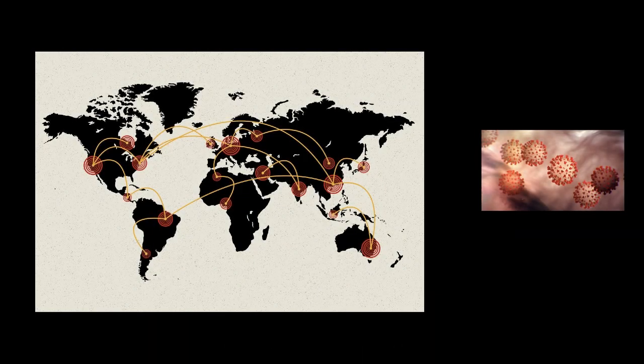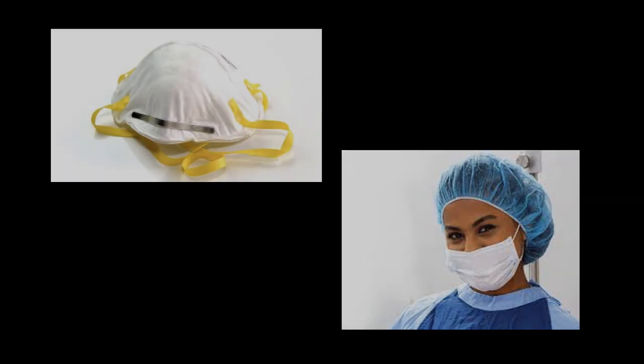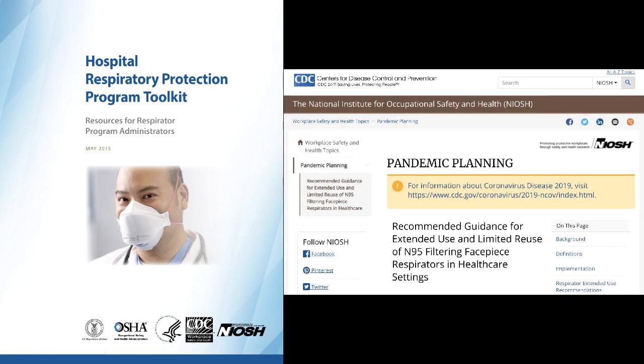The coronavirus pandemic has placed a tremendous stress on the U.S. health care system. Most recently, surgical masks and N95 respirators have been reported being in short supply. The Centers for Disease Control and Prevention, CDC, allows for extended use and reuse of N95 respirators.